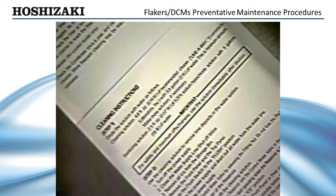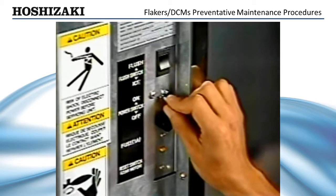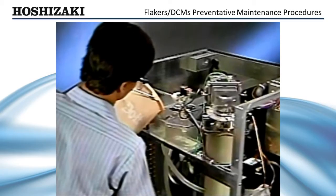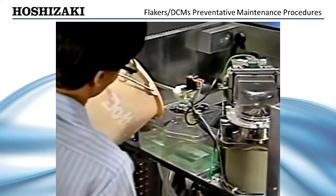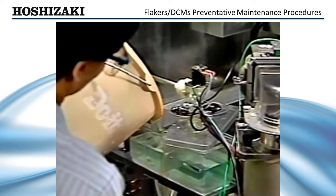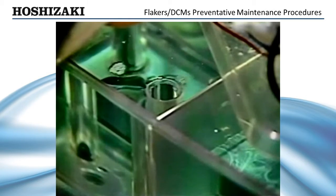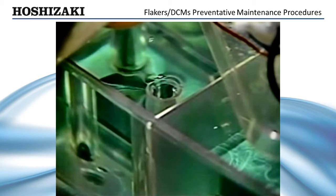Instructions for cleaning are located inside the front panel. To clean the flaker, drain the water system. Turn off the control switch and incoming water supply. Mix the cleaning solution as directed on the front panel. Remove the reservoir cover and fill with cleaning solution until it overflows into the stand pipe.